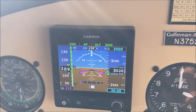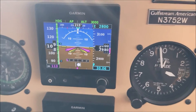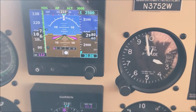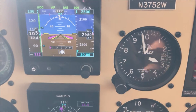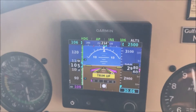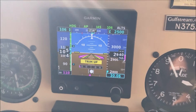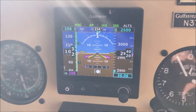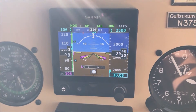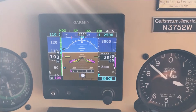As with all these autopilots, there are lots of ways to do a descent. What I'm going to do is select 2500 feet. I brought the power back, and we're just going to go into IAS mode here and put it on about 110. That'll get us started down.